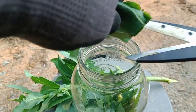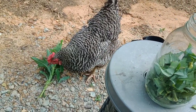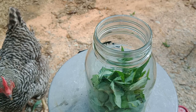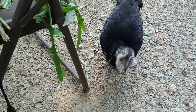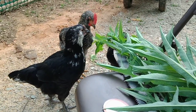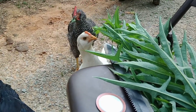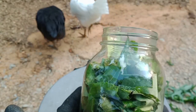Oh my goodness, Roxy! I knew she was going to do that. Look at this crazy chicken — she's eating my stuff for my tincture! That's all right, chickens gotta eat too. Now the rest of them are getting in on it. Anyway, I'm just going to fill this jar up — come on, chickens! They love this stuff. There's my jar, it's pretty full.